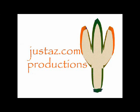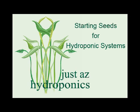JustAZ.com Productions with JustAZ Hydroponics. Starting seeds for hydroponic systems.